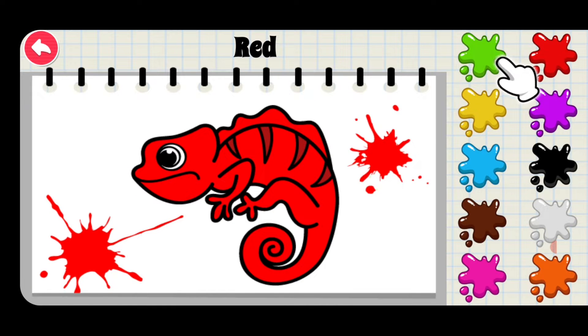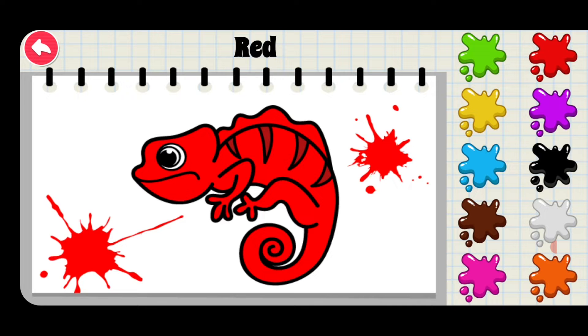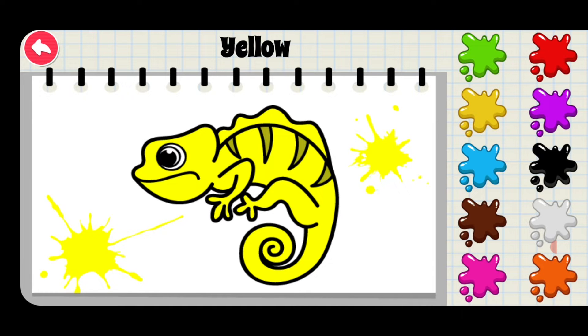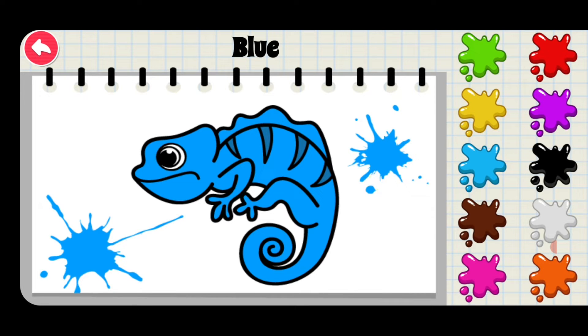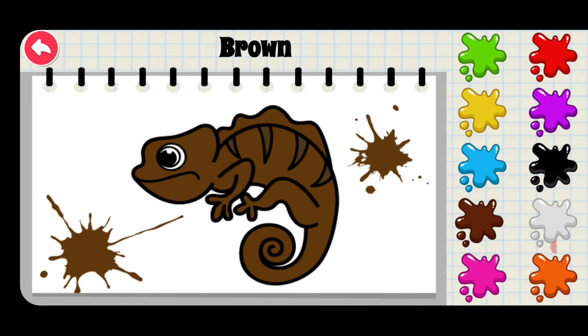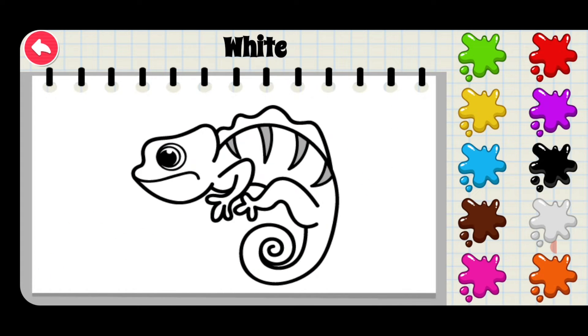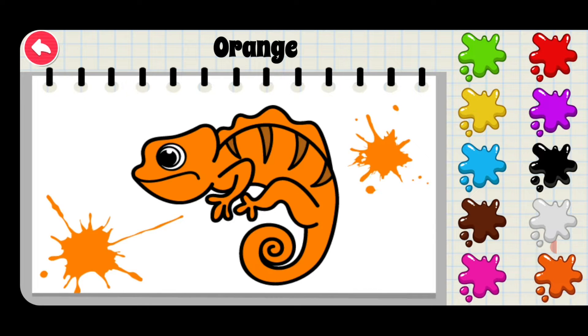Let's learn these colors. Green. Red. Yellow. Purple. Blue. Black. Brown. White. Pink. Orange.